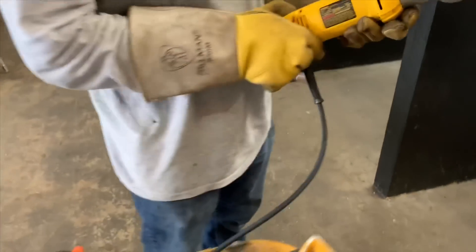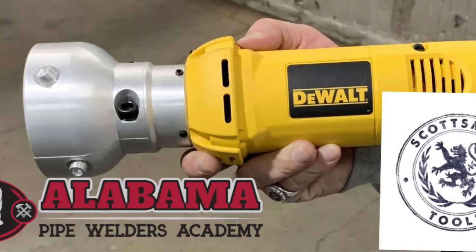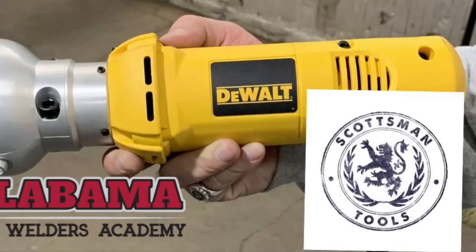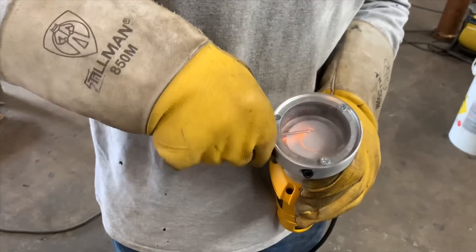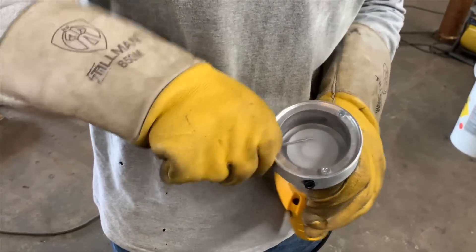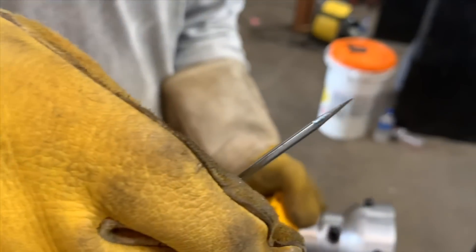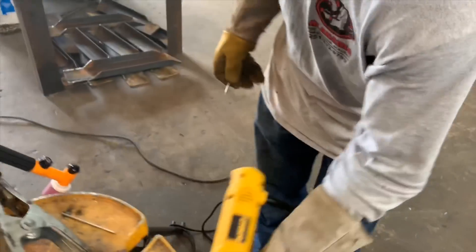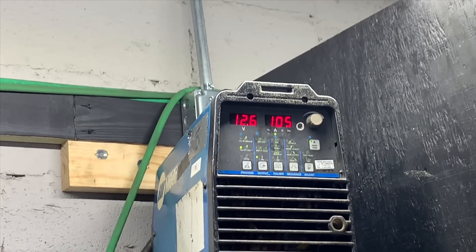We got this new tungsten sharpener — it's a DeWalt from Scotsman Tools. The blade on this thing lasts probably six months for one welder using it. It's dust-free, no flying debris or anything. It's industrial, it's heavy-duty, it works real good. It's fast, three different angles — get you one, try it out.